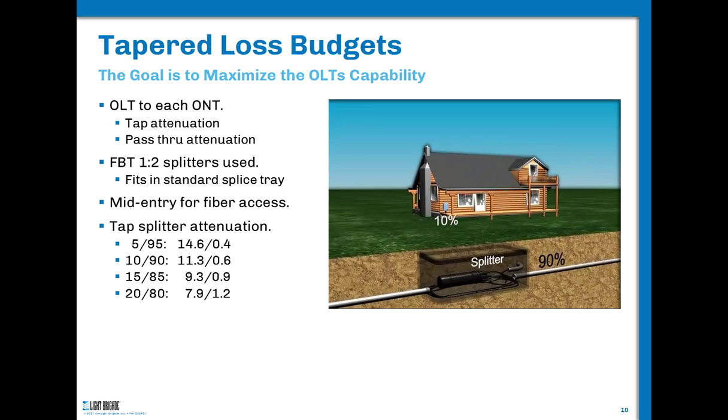A few examples: a 5/95 splitter would lose 14.6 dB on the drop side, but only 0.4 dB on the throughput side. As the tap percentage changes, so does the loss budget. We're going to show an animation of how this works.